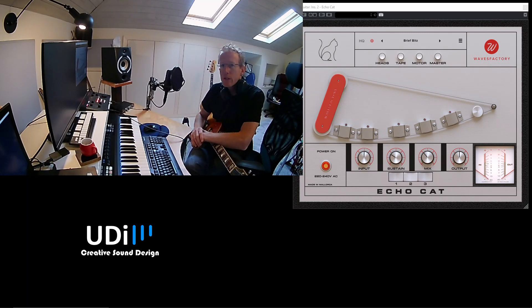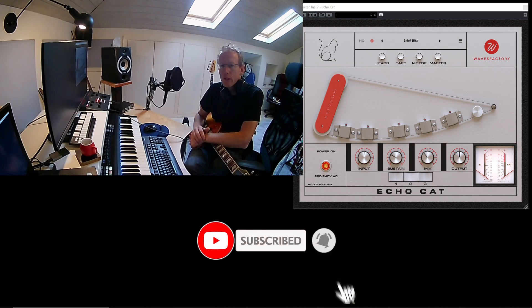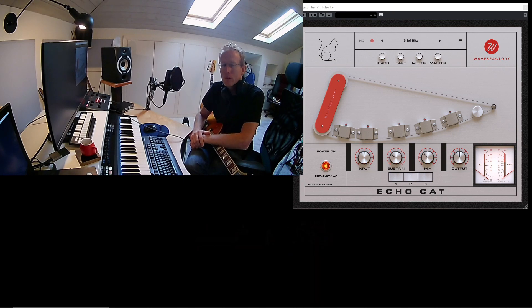So this is pretty much it — EchoCut by WavesFactory. I hope you enjoyed this one. Subscribe, like, and comment. If you have any questions, let me know and I'll do my best to answer. I'll see you in the next videos.